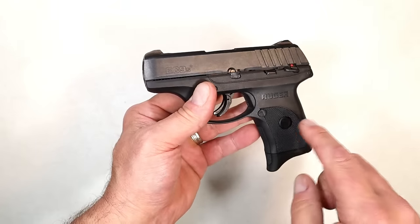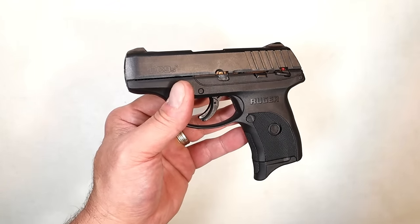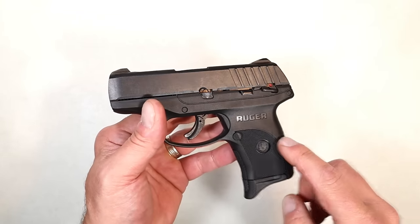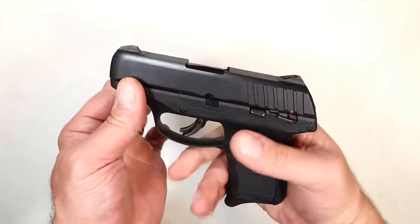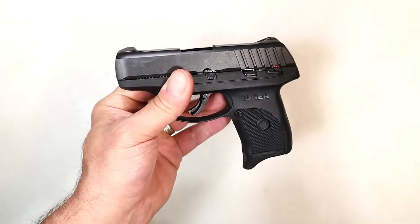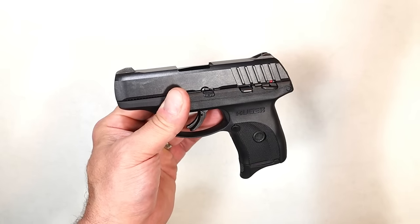Some people may put nail polish in there if they like three-dot sights, but they are serrated black. The whole gun is snag free because Ruger marketed this for pocket carry. Now that summer months are ahead, a lot of people would choose this — that's the feedback I've gotten. Another change from the LC9S is the trigger itself.